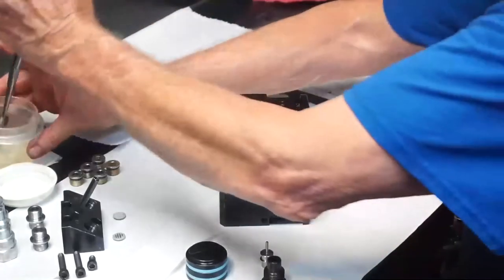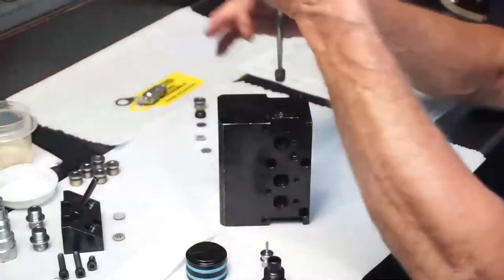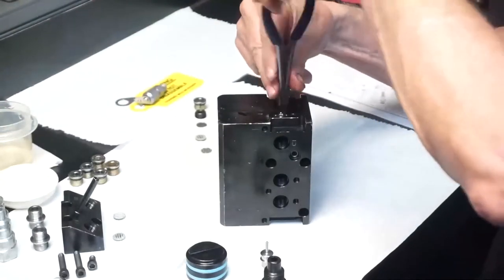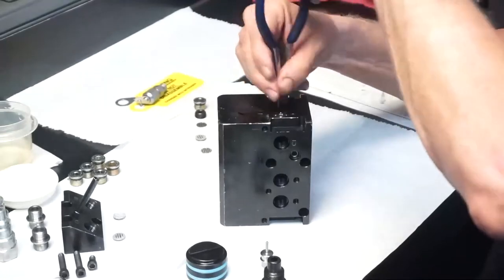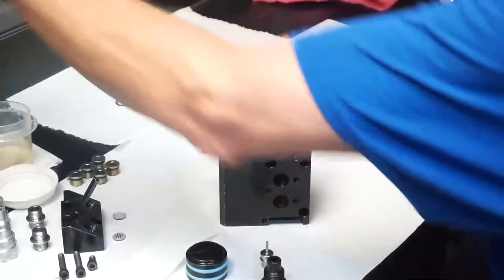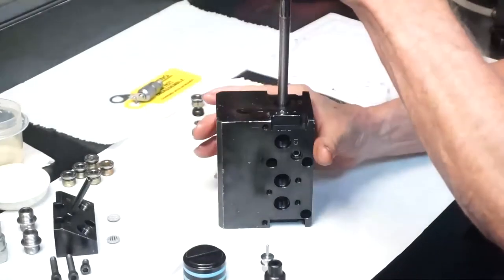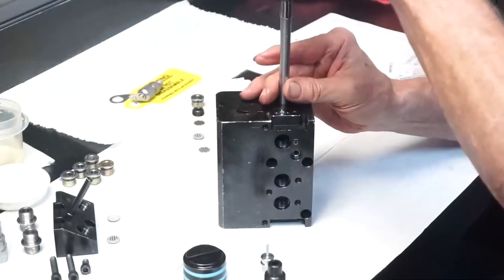Next we will install the check valve and O-ring in the A2 port. A tiny amount of oil on the O-ring will keep it on the check valve. Torque the check valve to 24 inch-pounds using the check valve spanner.